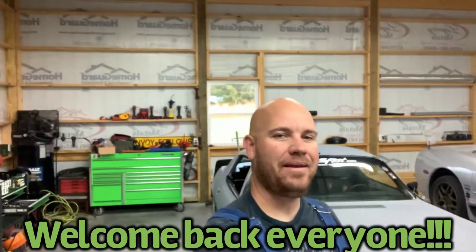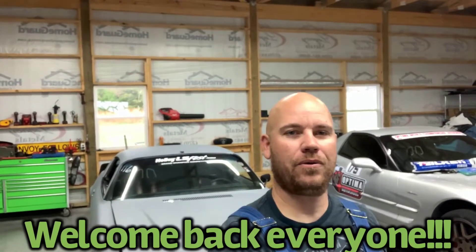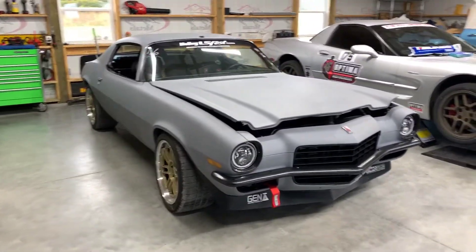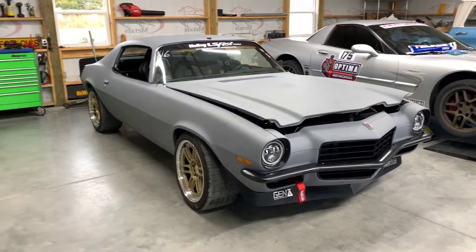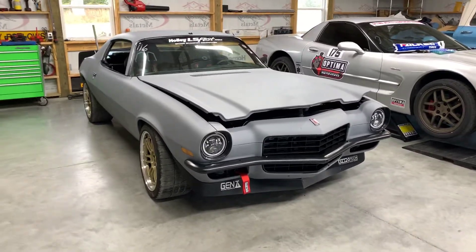What's up everybody, welcome back to the channel. Today I'm going to do an overview on our '73 Camaro — what all we've done, the products we've used, maybe some of the hiccups or problems we had while we were doing this project. So stay tuned and let's get to it. Here's our car — it's a pro touring setup Camaro that we've been working on for a couple of years, and it's just been an awesome experience.